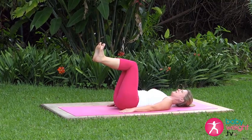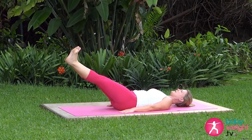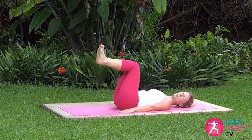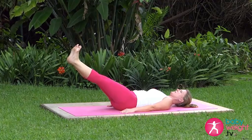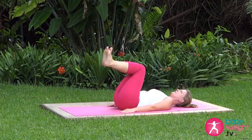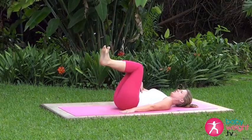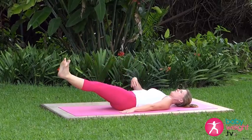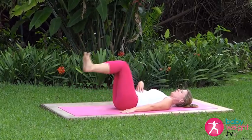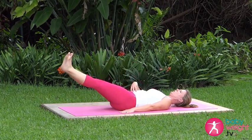Press your low back flat and keep it glued to the floor. Inhale deeply here; as you exhale, press up and out with both heels. Inhale back into tabletop, keeping your low back glued to the floor. Exhale, press out. Inhale back in. The lower you go the harder it is, but only go so low as you can keep that low back glued to the floor.